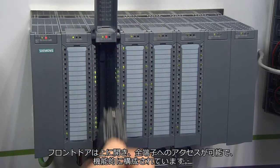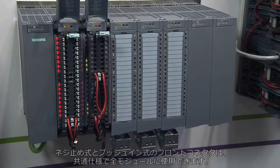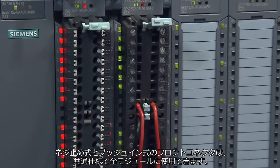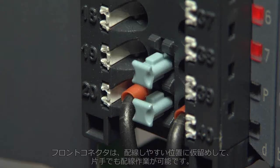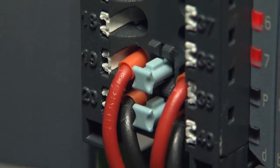The front doors open upwards and provide access to all clamps, clear and well-structured. The uniform front connectors with their screw and push-in clamp technology can be used for every module. With the front connectors locked in the basic wiring position, you can wire up as if using a third hand.